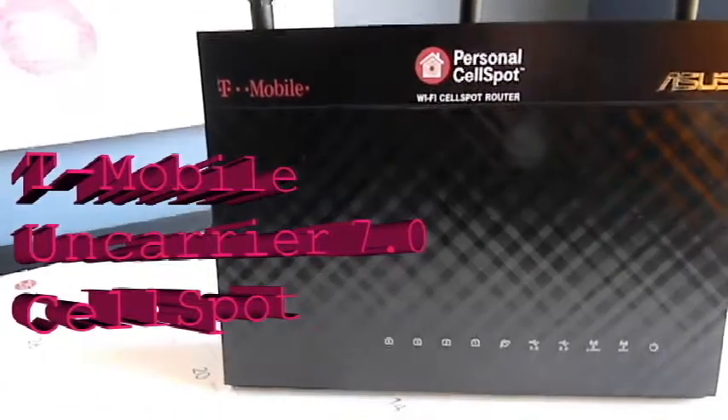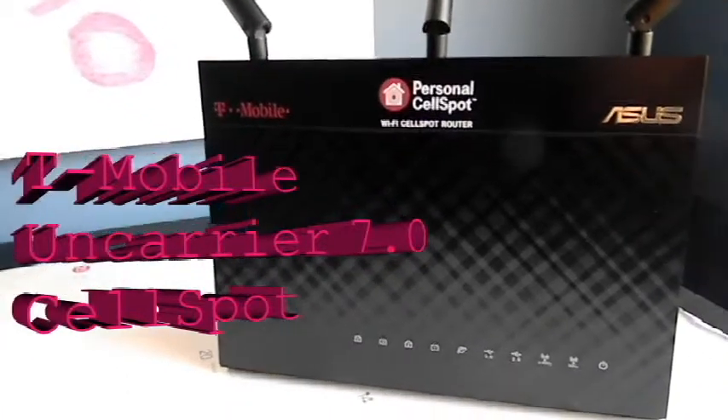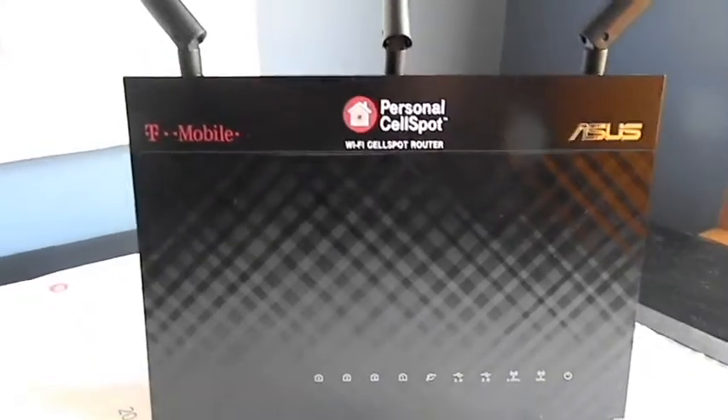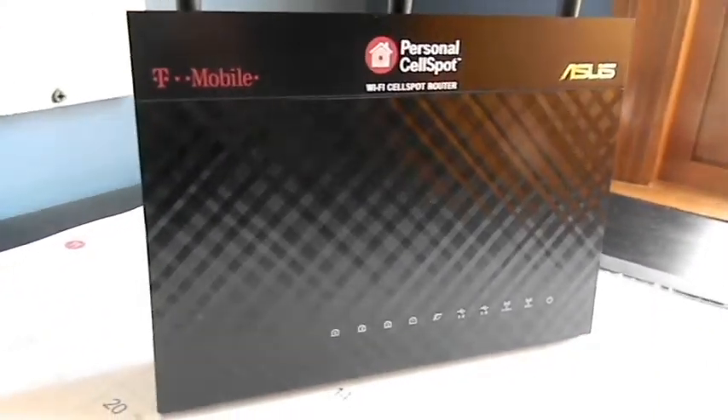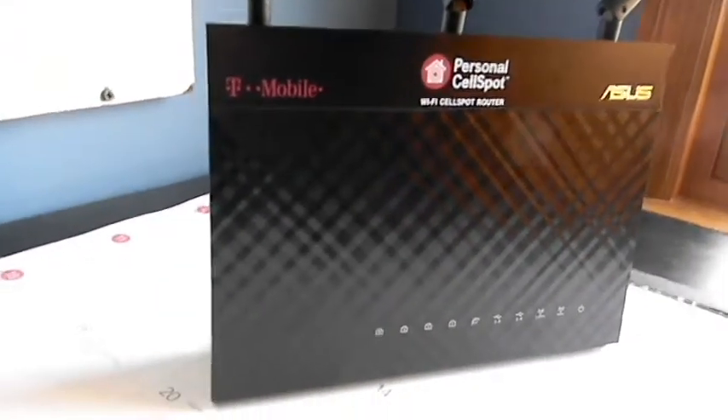The Cell Spot router is given as a part of T-Mobile's Uncarrier 7.0 plan. It allows you to use Wi-Fi instead of your cell signal to make calls. It's great — I've been using it for a while now and it never loses the signal, and is very powerful for reaching almost your entire house, even with it being on the far side of your house.